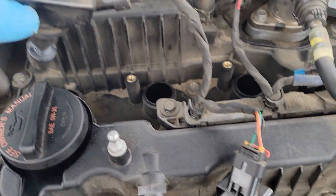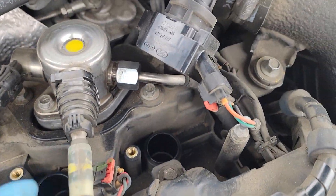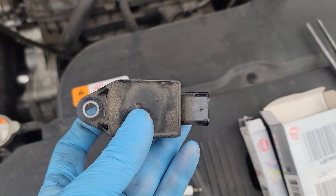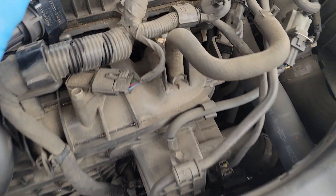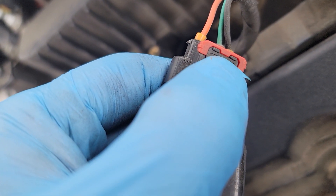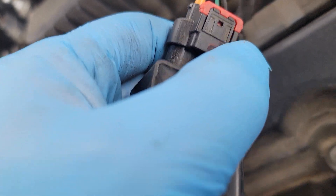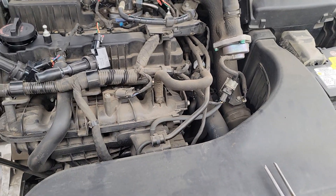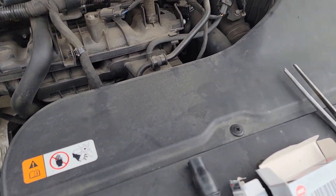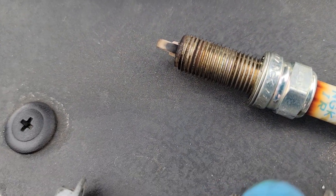It doesn't matter if you don't move the cables, but if you do move a cable — like number three which is blocked by the tubing — I just unplug it. The trick is this little orange clip: use a flat screwdriver, push in, and pop it out so you can remove the cable easily.